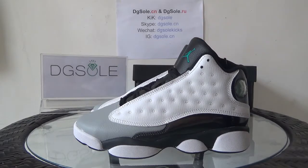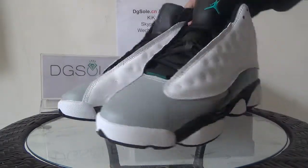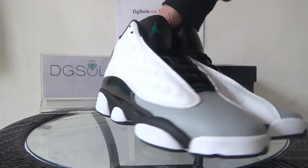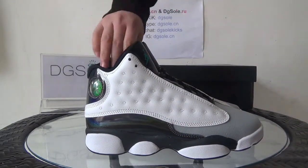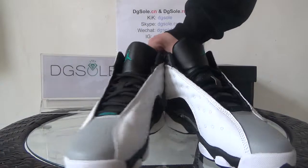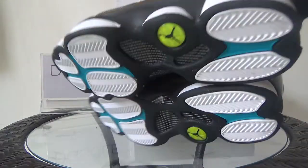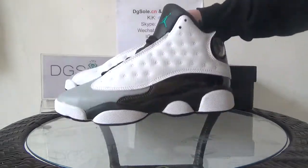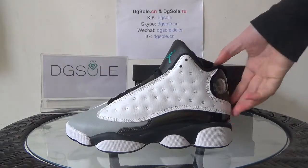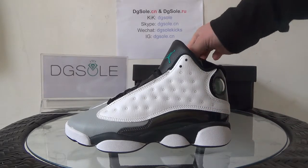Now look at this shoe. It's a centric L Jordan 13 hologram, it's GSS. Let me show you totally the look of the shoe — this side, the front, this side, the inner side, the back, and also the bottom. Now check out the quality of the shoe.